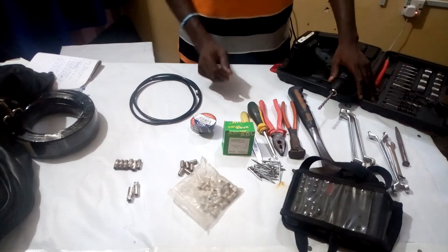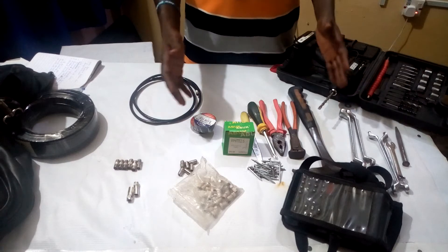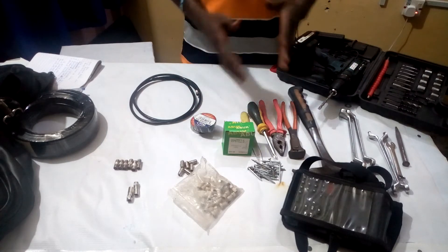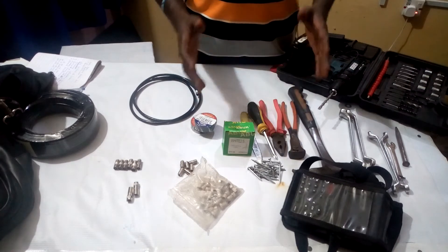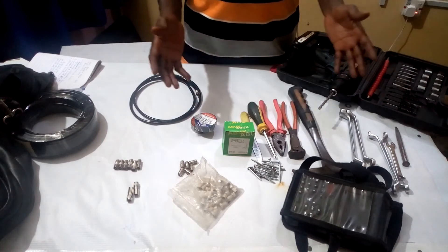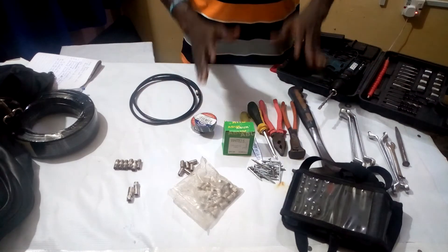I want to show you the basic satellite dish installation tools that you need to get for yourself. Once you get them, follow our training step by step and you will be able to stay anywhere you are and become a professional satellite dish installer.